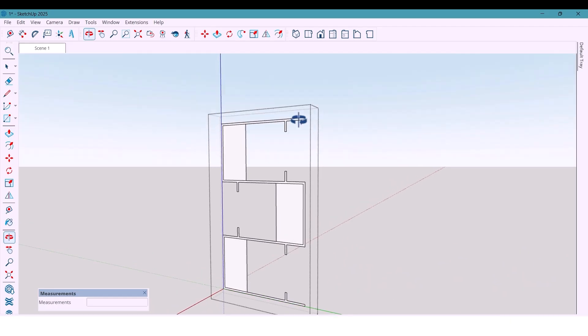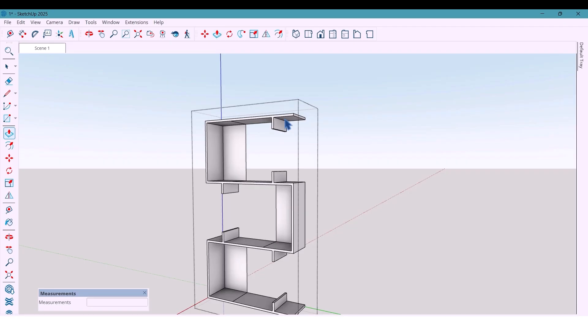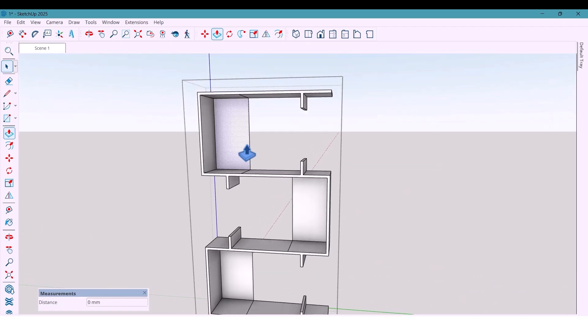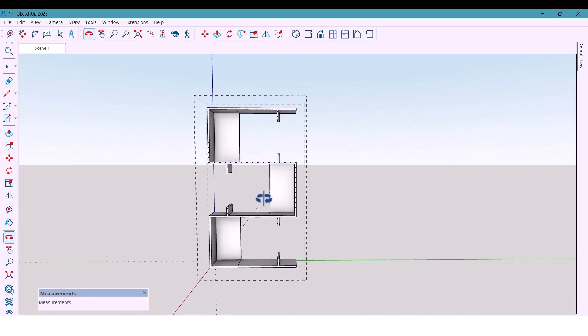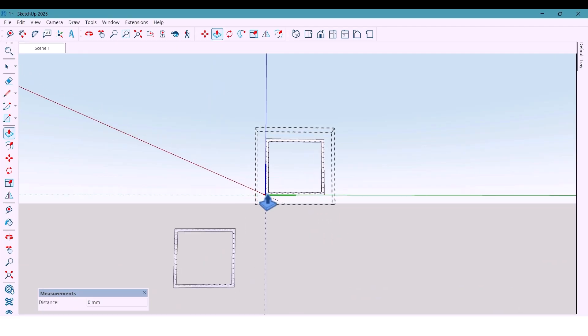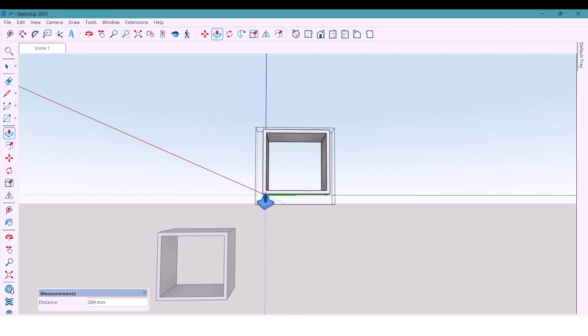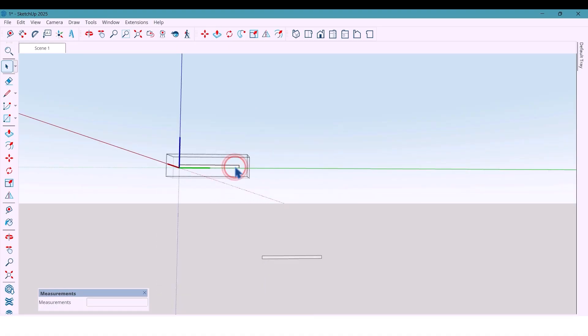The thin layers are extruded by 20 millimeters, giving it a layered, realistic look. Some other shapes get 250 millimeters again, and for this part I extruded 240 millimeters.